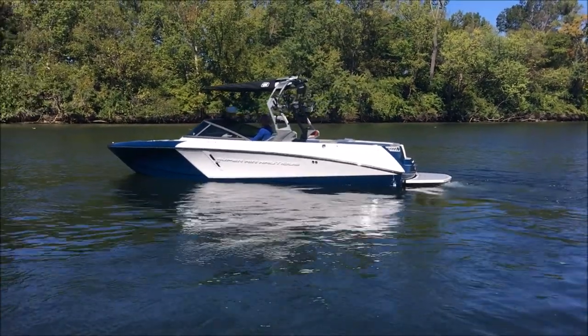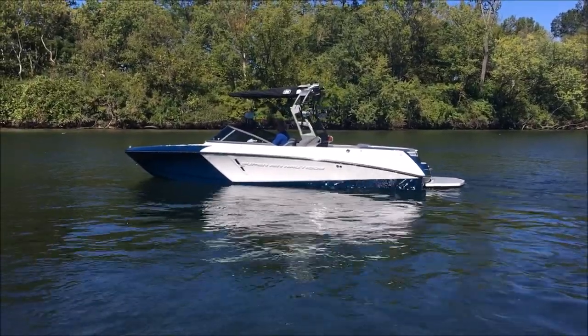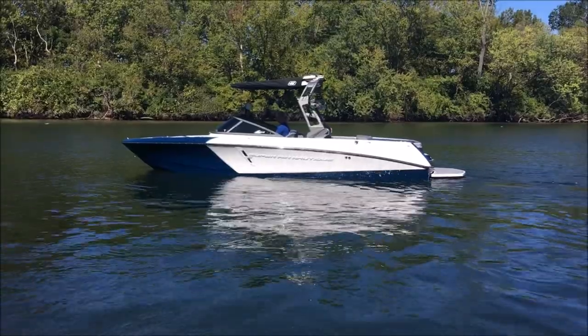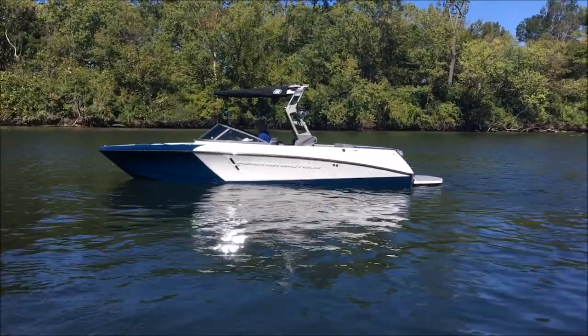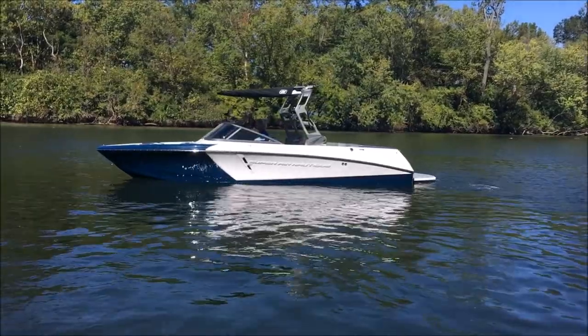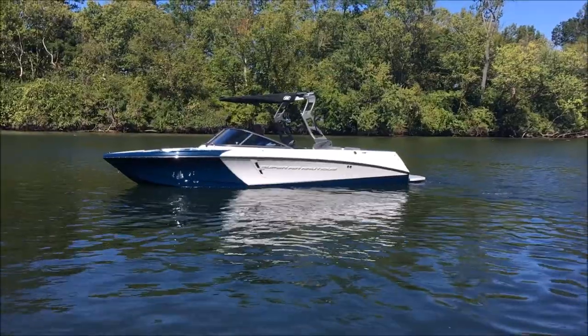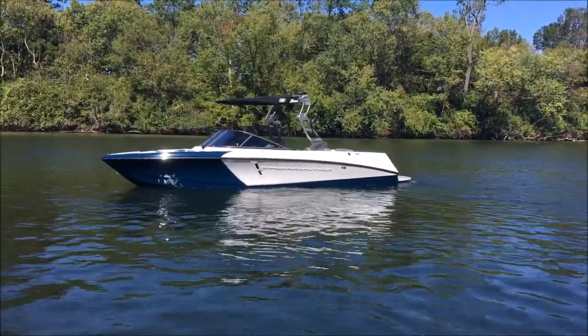2018 Super Aeronautique 230 — beautiful looking boat. We've got it in Admiral Blue, a new color for 2018, and Mystic White. We've got the Mystic White Chromax lettering on there, and an Anthracite Tower. You'll see that's the all-new GS Tower on the 230.